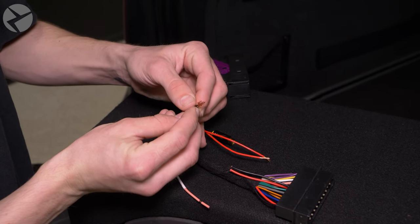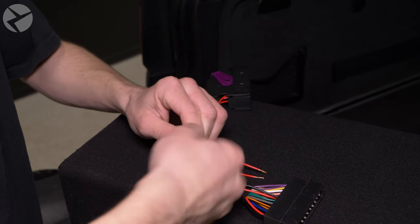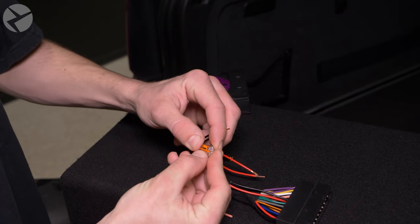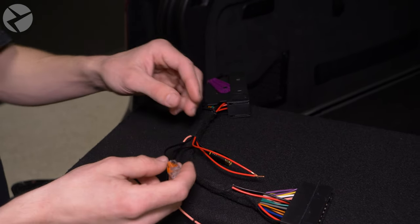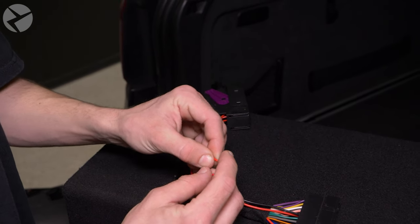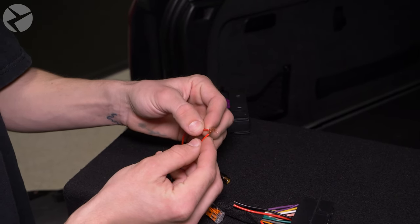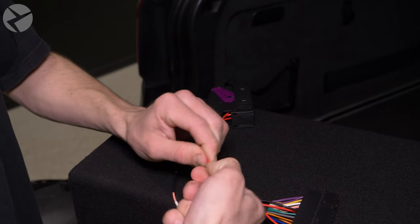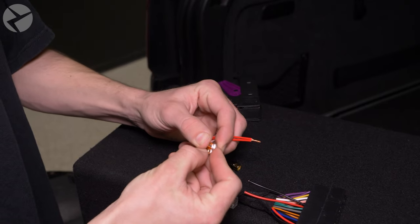Twist both black wires together. Lift open one of the included WAGO connectors, slide the wires in, and snap it down. This will secure the ends of the wires from touching anything else. Do the same with the red side — fan out the wires, twist them together, and snap them into one side of an included WAGO connector.